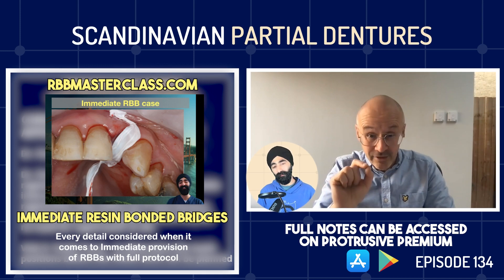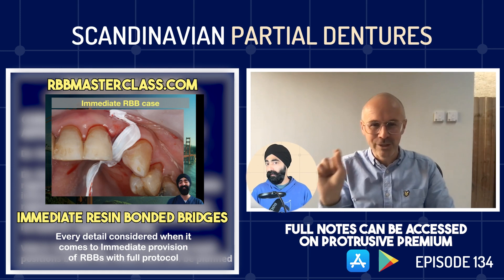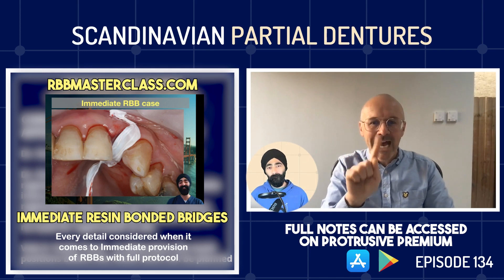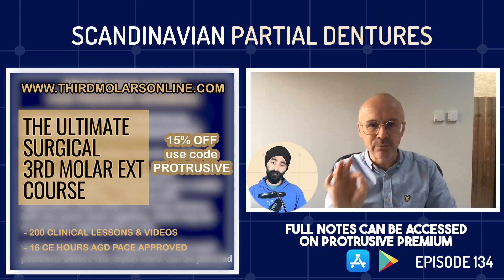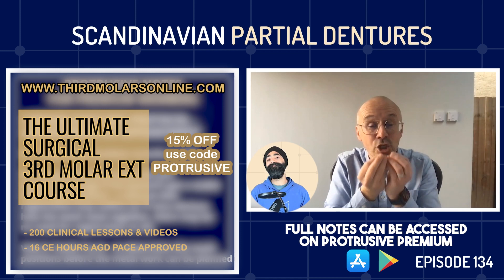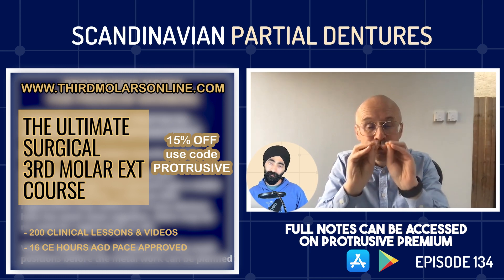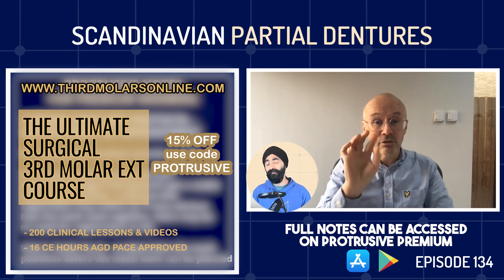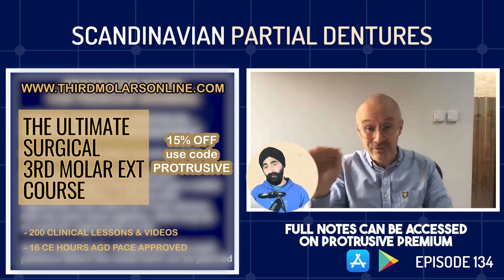Number four is tooth try-in. This is a common misconception - the chrome is made after the try-in is done. Just like we wouldn't place implants randomly without knowing where the teeth are going, I want to engineer the chrome to be in the perfect position for where the teeth will be placed. So the chrome try-in comes after the tooth try-in - purely a bare chrome try-in without teeth. With Scandinavian dentures there's a lot of tooth-to-tooth contact and multiple contacts, so I don't want wax teeth getting in the way of checking that the chrome framework is fitting beautifully.